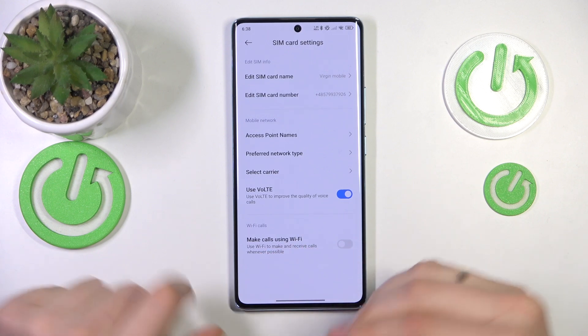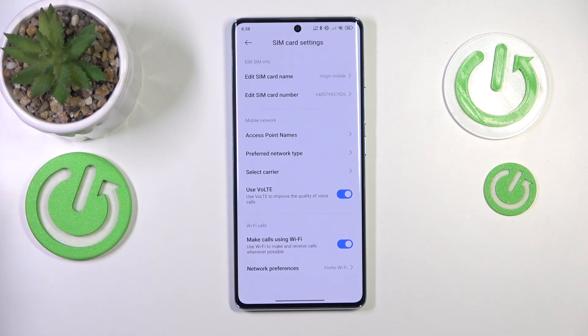Wi-Fi option. To be even more particular, simply switch it on. And from now on, the selected SIM card will use Wi-Fi to improve your phone calls experience and to enhance the phone calls quality.